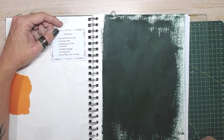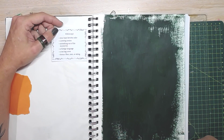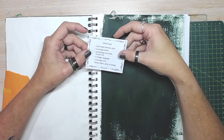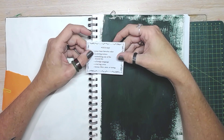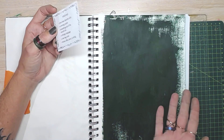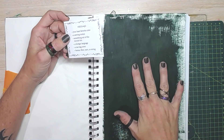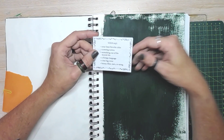G'day everyone and welcome back. I'm on to the second week of the Margaret Miller collage challenge and the prompt for this one is your least favorite color. I've already started off so I didn't have to wait for paint to dry. My least favorite color is green.